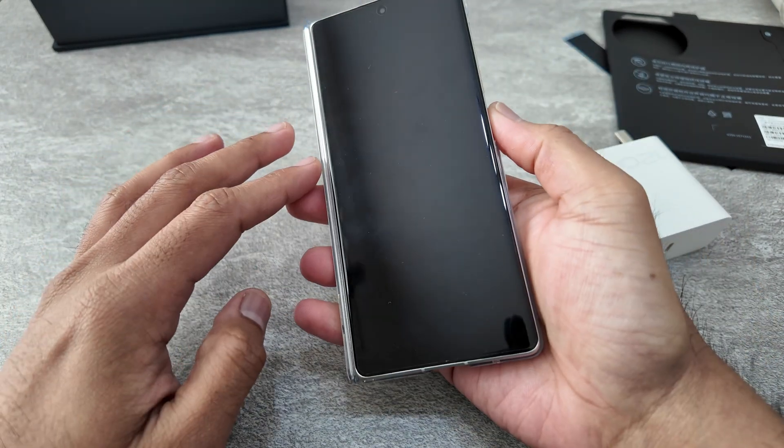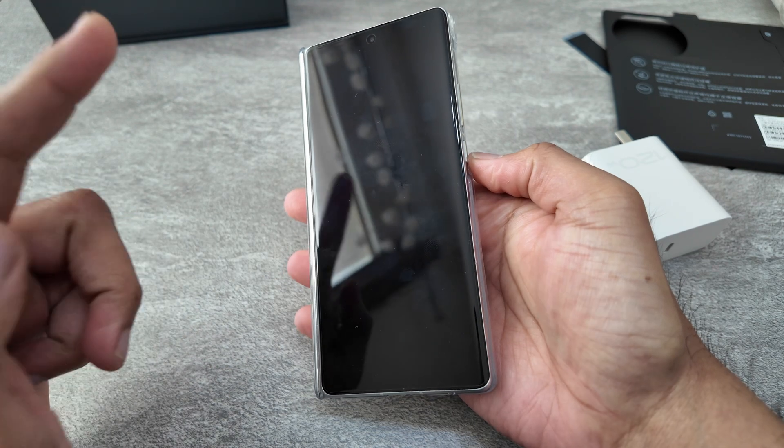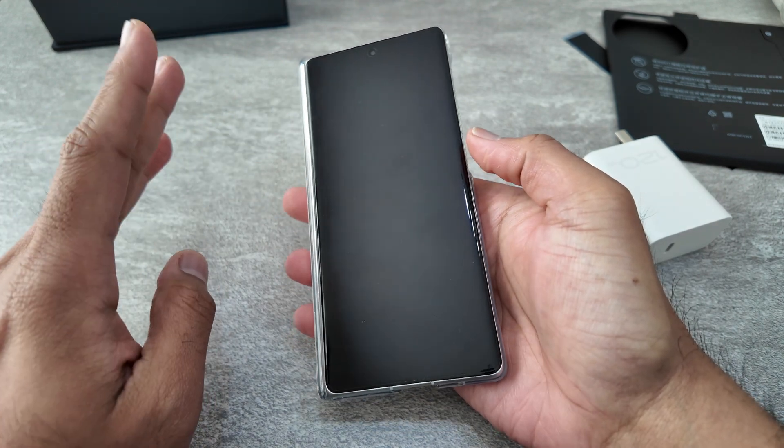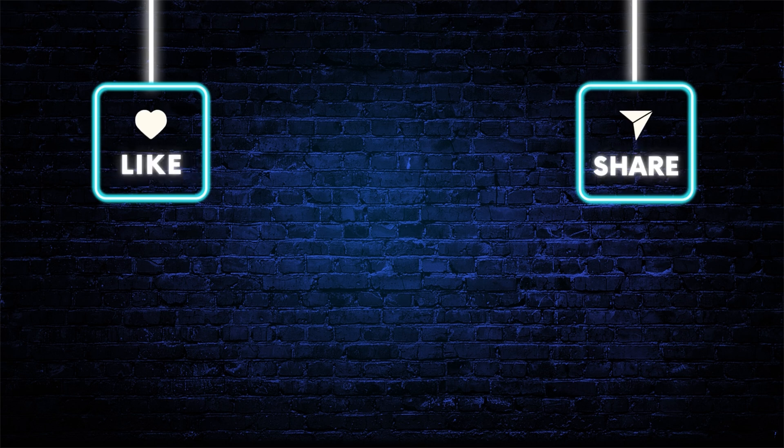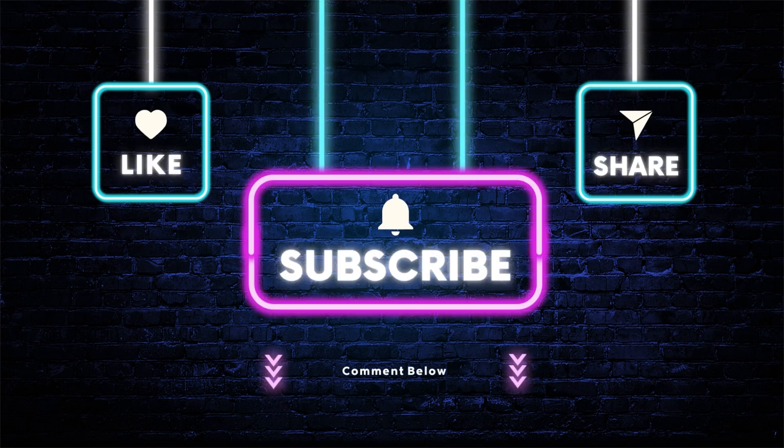So that's the unboxing of the phone. I'll quickly set it up and give you my first impressions, so watch out for that. If you liked this video, please like, comment, and subscribe — it means a lot to me. Until next time, take care and stay safe.